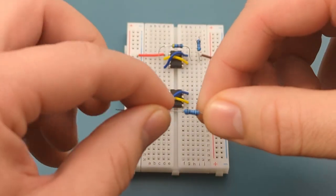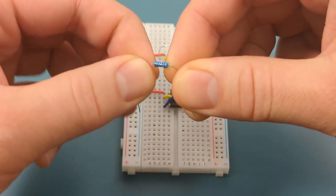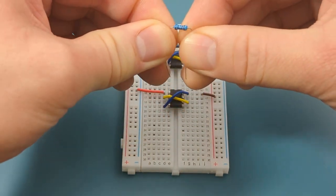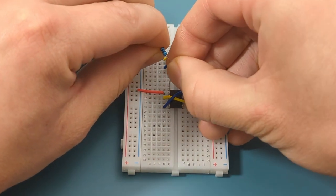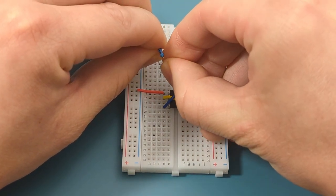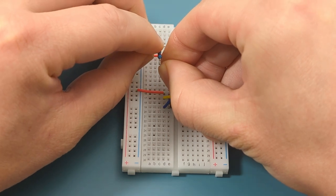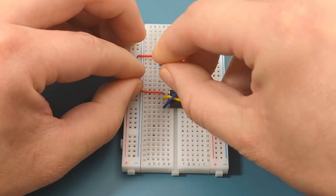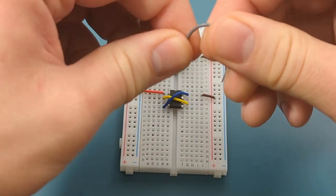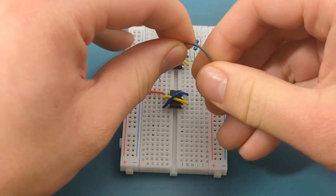Bend the ends of another 1,000 ohm resistor and insert it between pin 3 (output) and pin 5 (control) of the second 555 timer. Use a jumper wire to extend the connection from the resistor to pin 5 of the second IC.